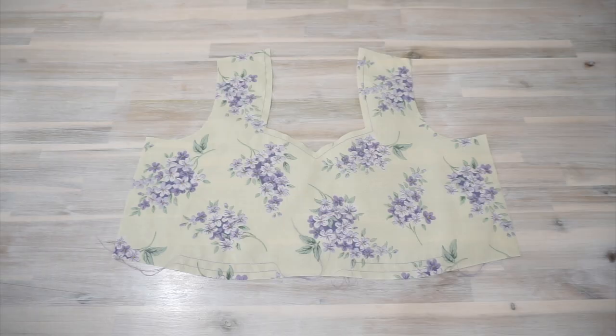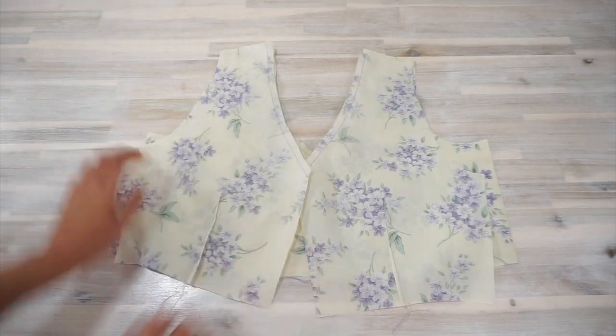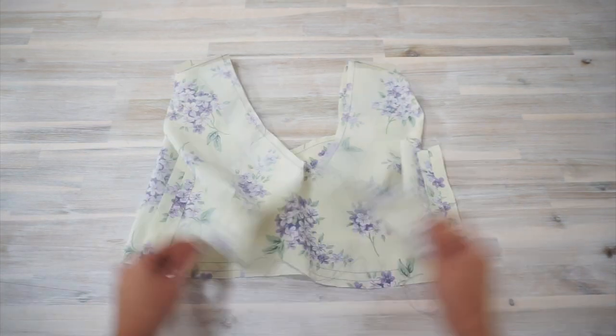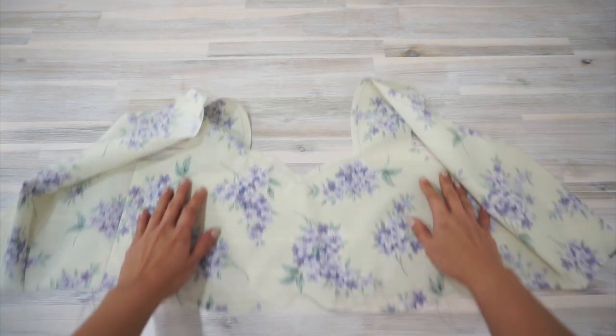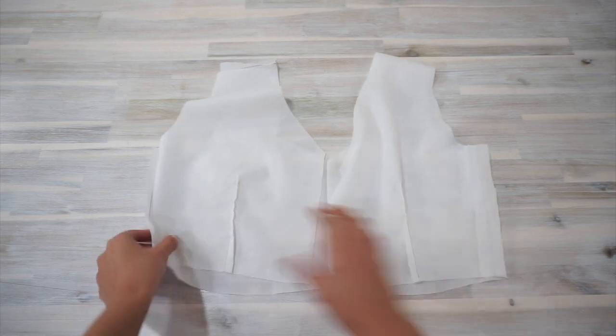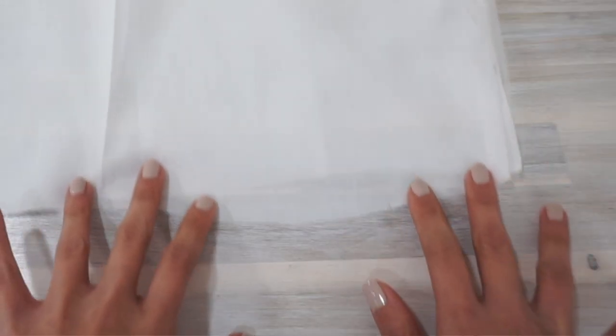Now we're going to put the bodice back and front together. Place the back and front pieces right sides together and sew them along the shoulder seams and side seams. When you're done, this is how your bodice should be looking. Now repeat the same process with the lining fabric pieces. I didn't add any basting stitches for gathering the under bust on the lining fabric pieces because I have a nice lazy sewing hack for you coming up later.